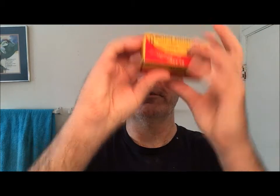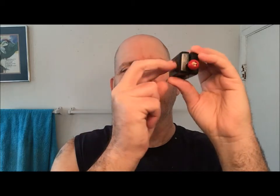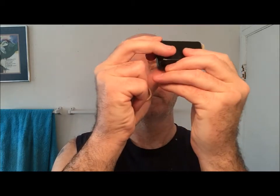The first thing I'm going to show you is the Blade Master. I had my girlfriend read me the instructions so I know what to do with this thing. As you can see, you've got this box here — says 'Blade Master' on the side.